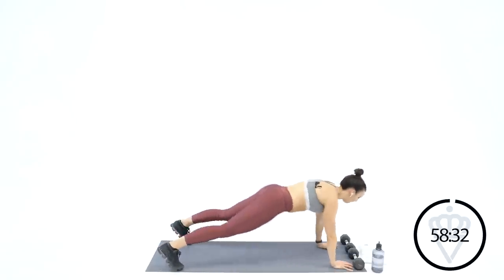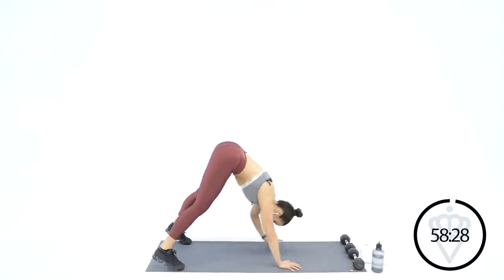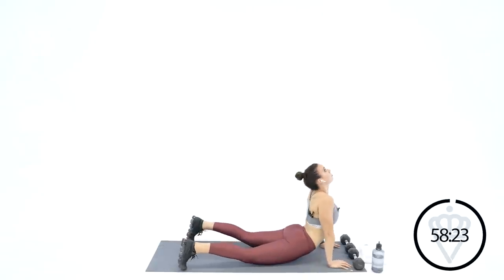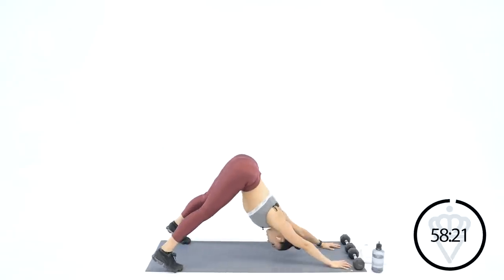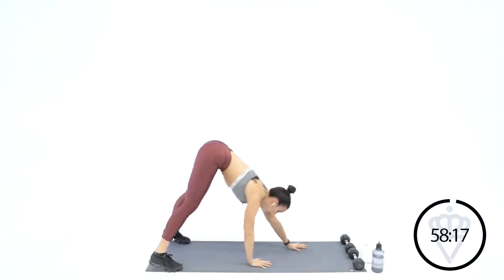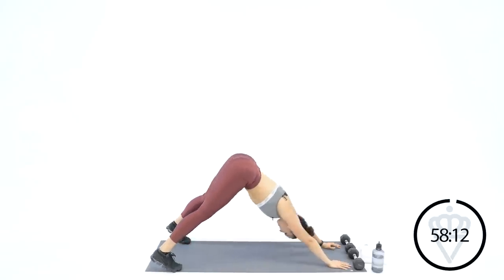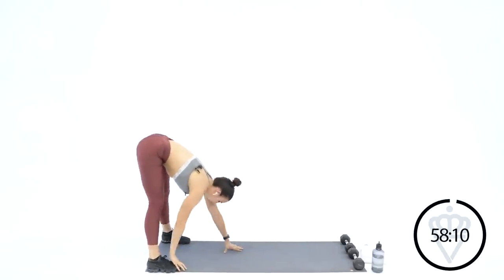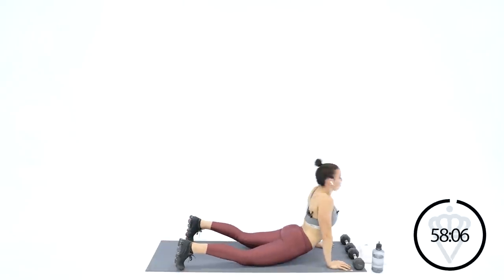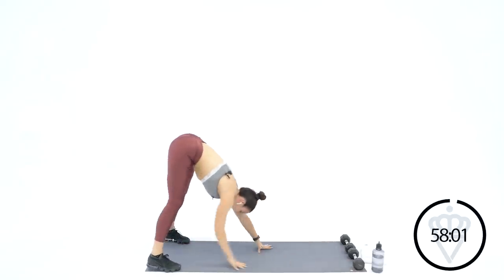Let's walk it out — inchworm. Up dog, up dog, and then walk it back in. Three more of those. Up dog, down dog, walk it back. Swim your hips a little bit — drop the hips, up dog, shove them back up to the ceiling. One more — drop your hips, chest up, and pull your hips up high. Come on back in.